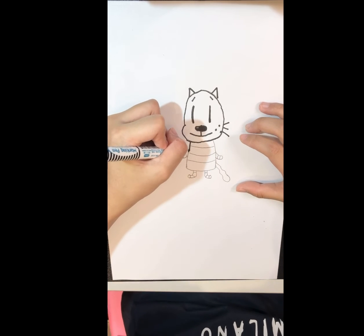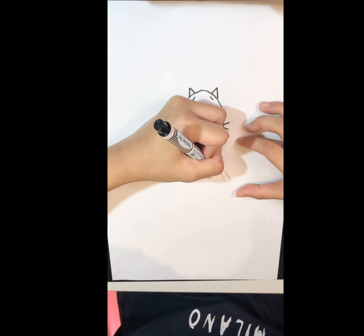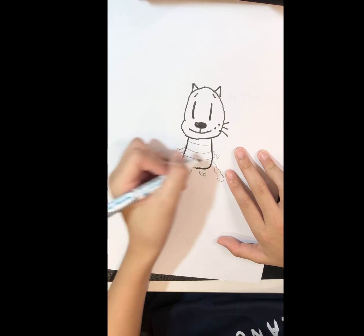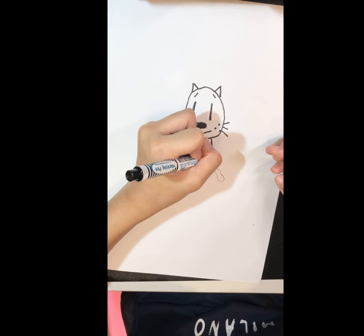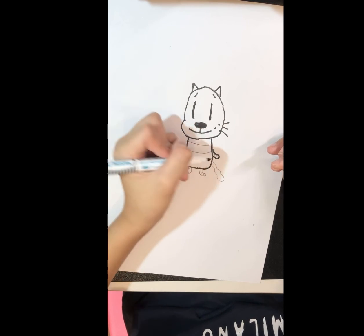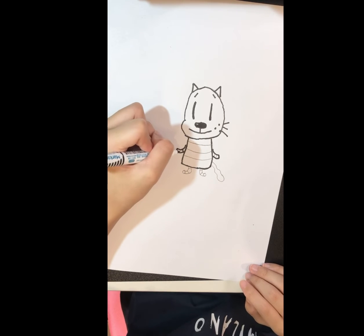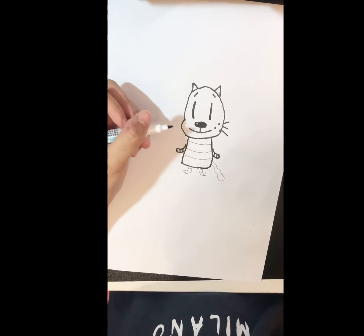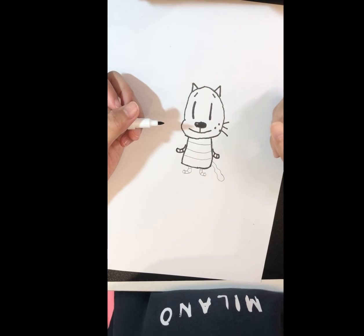Now let's trace its body — curve down, then curve this way. For its hand: curve, and a curve, curve down and back up. Remember to draw the stripes lightly so the color won't spread and it won't look like it has a black arm.